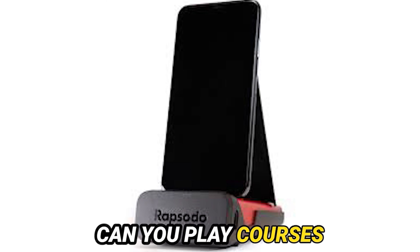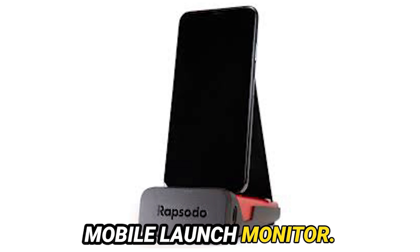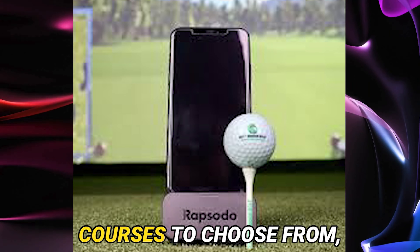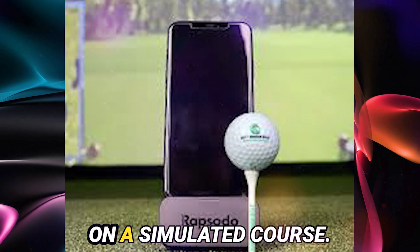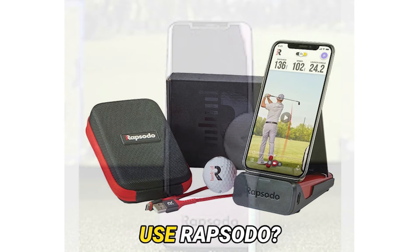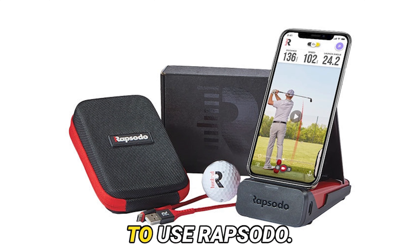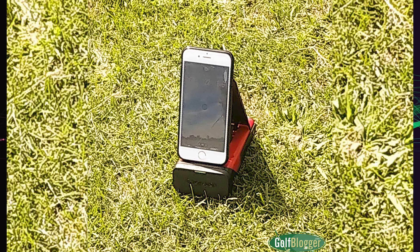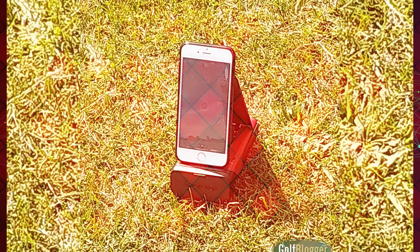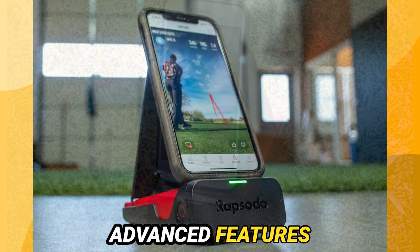Can you play courses on the Rapsodo Mobile Launch Monitor? Yes, it offers a variety of golf courses to choose from, allowing you to practice and improve your swing on a simulated course. Do you need a subscription to use Rapsodo? No, you do not need a subscription. You can purchase Rapsodo devices and use them without any additional subscription fees. However, there are subscription-based services offered for advanced features and data analytics.